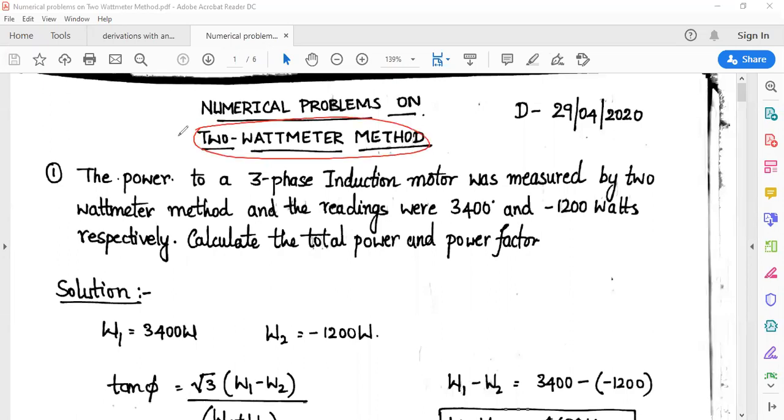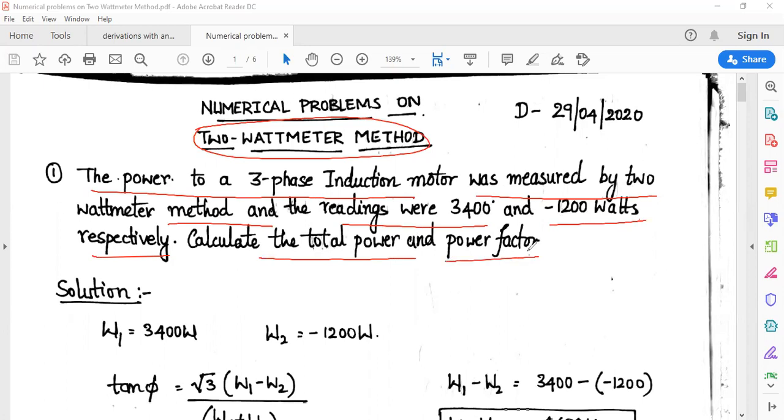So it has been given as the 2 watt meter method. The power to a 3-phase induction motor was measured by the 2 watt meter method and the readings were 3,400 and minus 1,200 watts respectively. Calculate the total power and power factor.